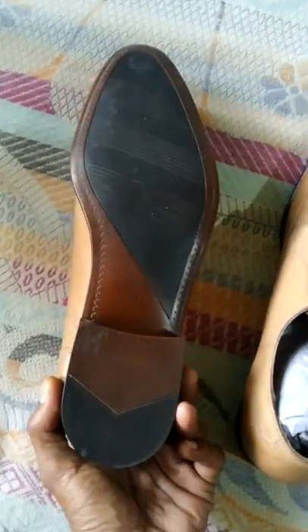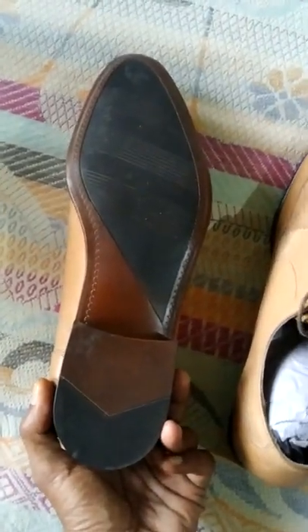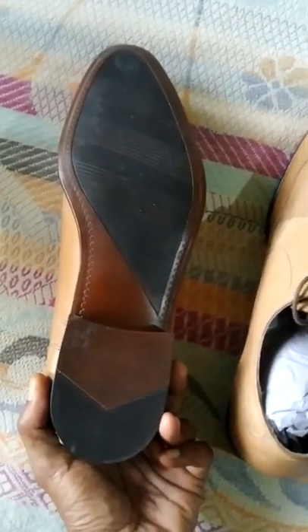This is the sole. This is a TPR sole. It is a rubber. Normally TPR — you can use it for the maximum shoes. This TPR is a rubber.